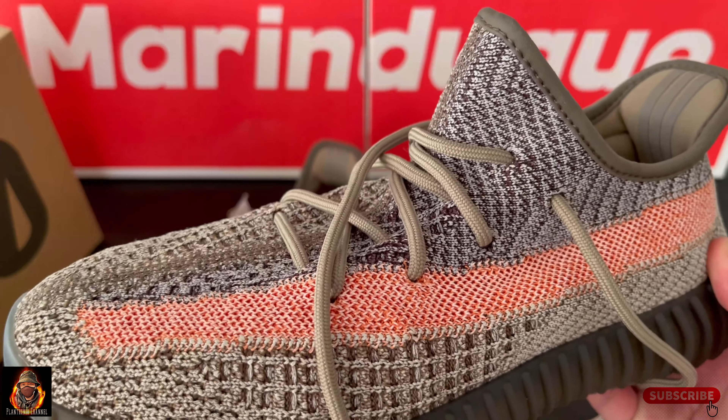Para ito sa mga first time pa lang nabibili ng Yeezy — advice ko lang sa inyo guys, mag-stick kayo sa nakasanayan nyo ng size ng sapatos. Kung talagang gusto nyo ng saktong fit, siguro kung may kakilala kayo na may ganito ng sapatos, suyo na lang kayo na makisukat. Ganon na lang guys, kasi iba-iba rin tayo ng uri ng paa — merong malapad, makitid, medyo mataba, maliit, payat. Hindi mo talaga masasabi yung tamang fit nya.